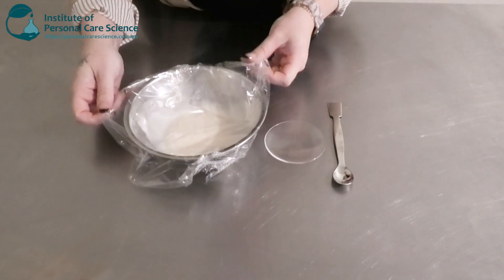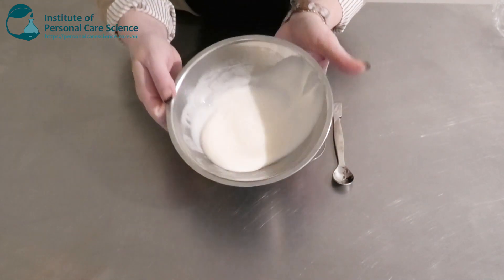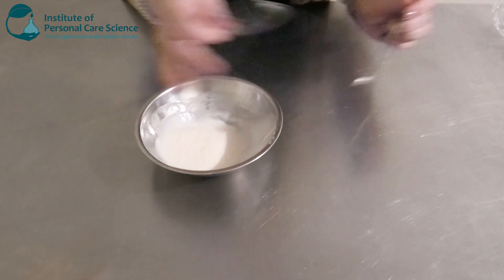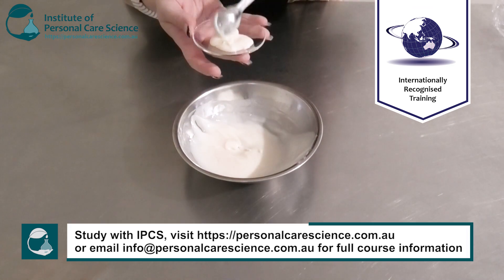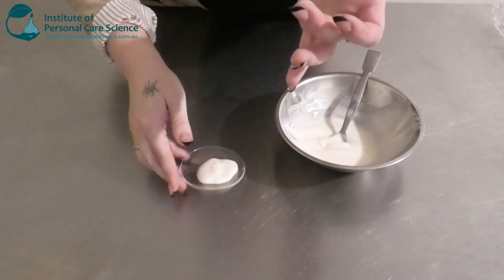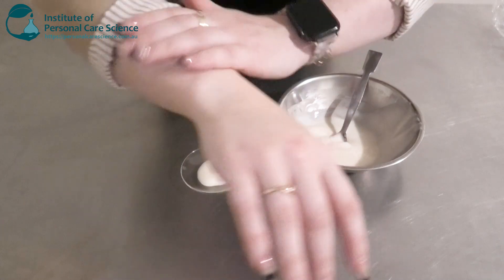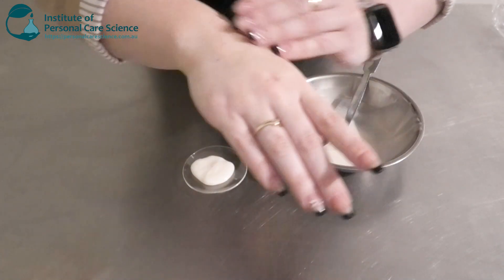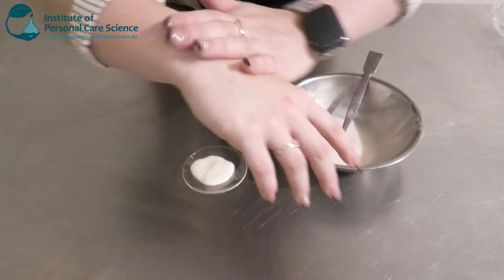Here is what our body firming lotion looks like the next day. As you can see, that's thickened up quite a bit — it's a nice beautiful lotion viscosity, nice and stable. It's very long spreading as well; that little bit there is covering quite a large volume of my arm. It has really good spreading, really good slip. It's not heavy, not greasy — it's nice and emollient and non-sticky as well.